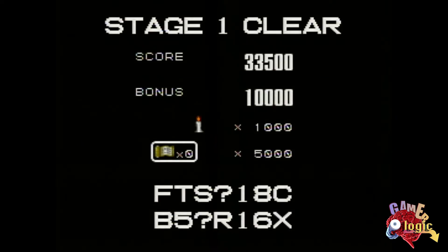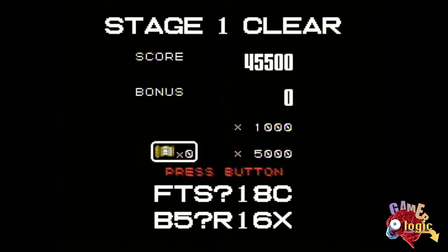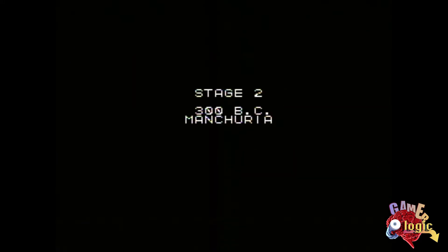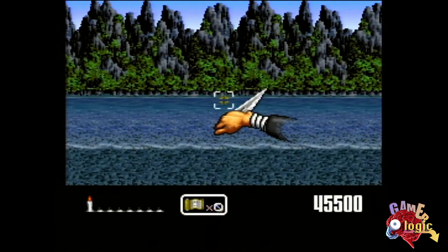Now we are jumping into the Magic Ninja time travel machine, otherwise known as the time gate. There's a password feature for this game — you didn't see that too often on the Super Nintendo. Well, maybe with games like Desert Strike, but by that point password systems were kind of disappearing.